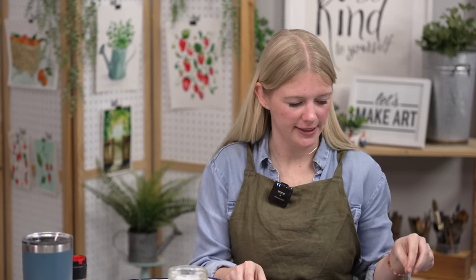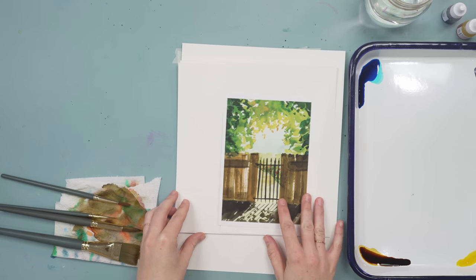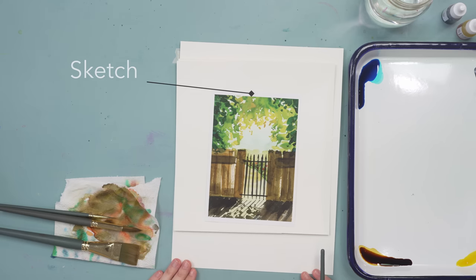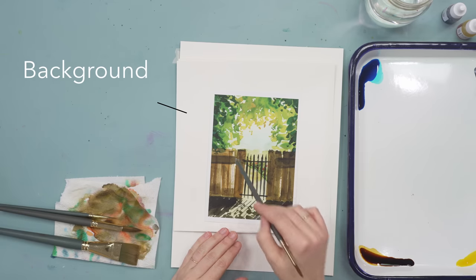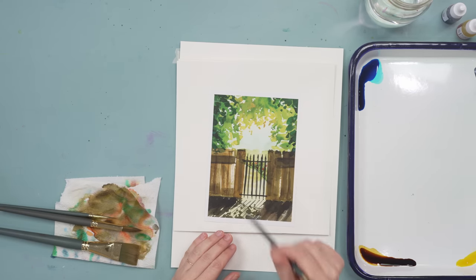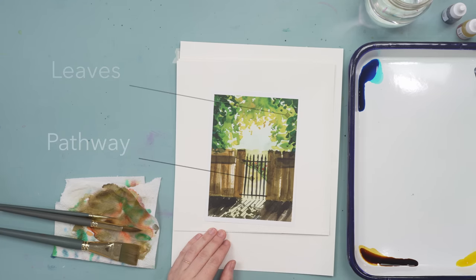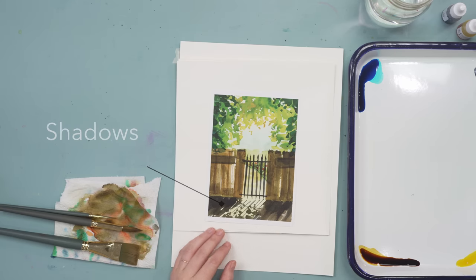We will be doing this project in five steps. Step one is we're going to sketch. Step two is we'll put in the background — the sky and these greeneries. Step three is we'll put in leaves over top and the pathway. Step four is the fence and gate. Step five is the shadows. It's also helpful to have a pencil. I grabbed some salt for fun texture in the background.